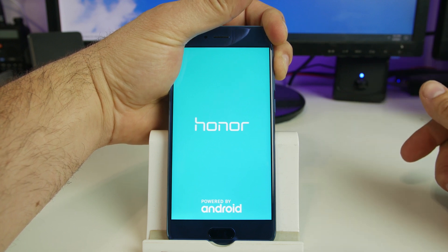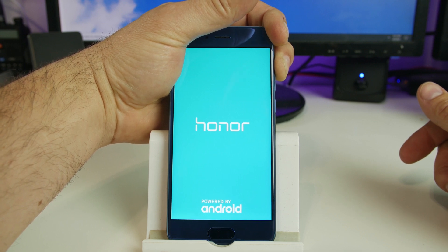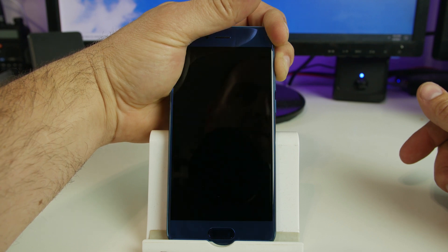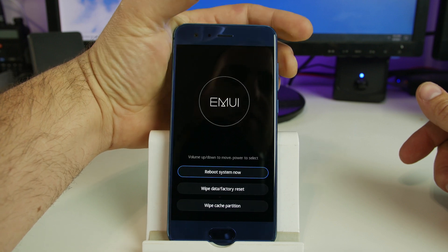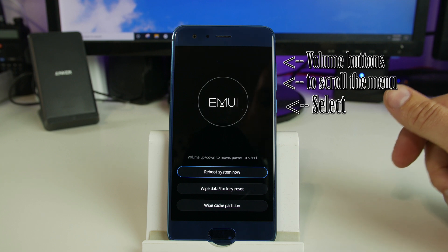This process does take a little bit to actually finally boot up all the way. So you just got to keep holding it — you're thinking it's not doing anything, but then eventually it will go ahead and boot into Huawei recovery. There you go. So that's it right there — EM UI recovery mode.